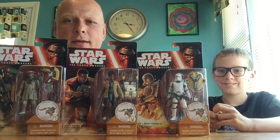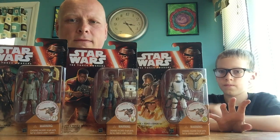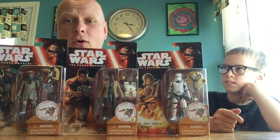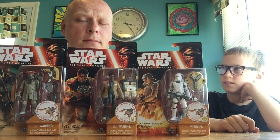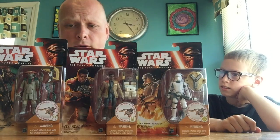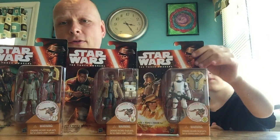We're here with part four of a four-part epic miniseries chronicling the first wave of the Force Awakens action figures — unboxing, review, just showing them off. If you couldn't find them, you know what you're getting, or if you're on the fence about them, you can see what they're all about. This is the last set of four figures that we have to open for you. You can watch the other three videos if you're interested in the rest of them.